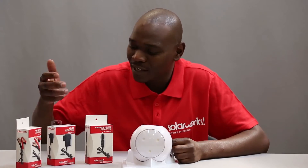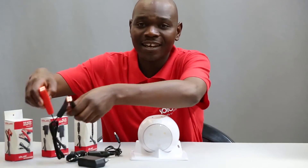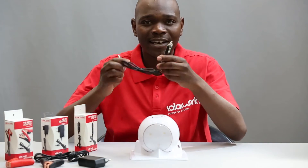Although it's called a solar powerball, I can charge it in other ways. Hook it up to the mains, charge it with a car battery, and even with a cigarette lighter.